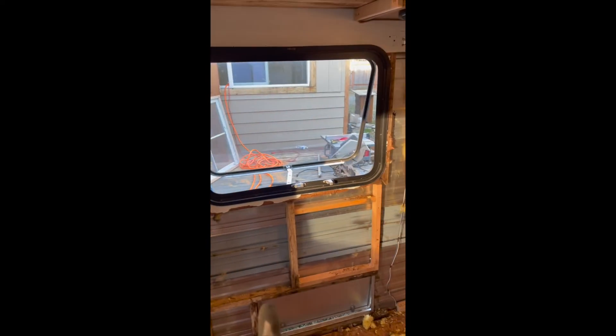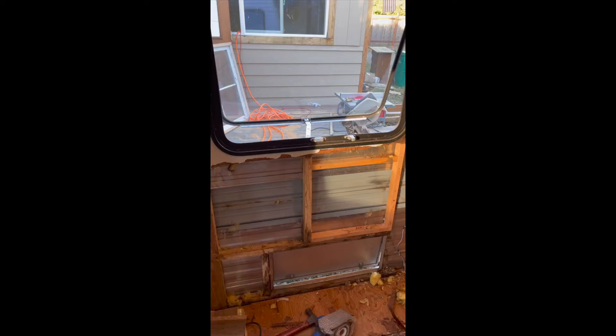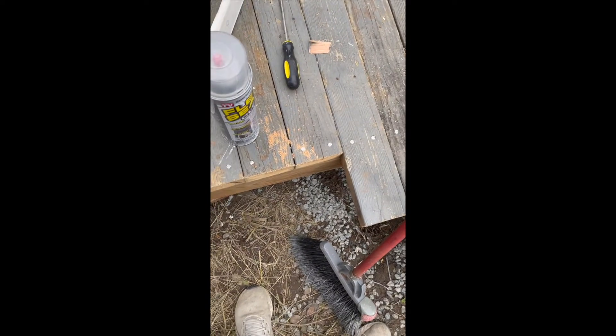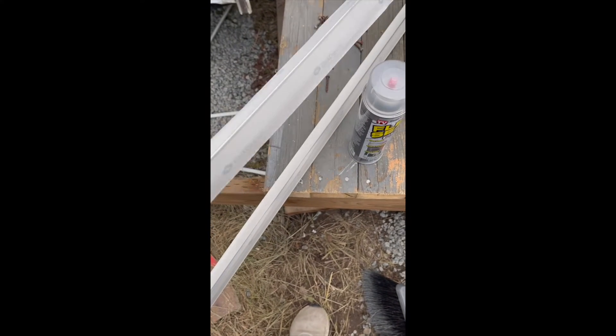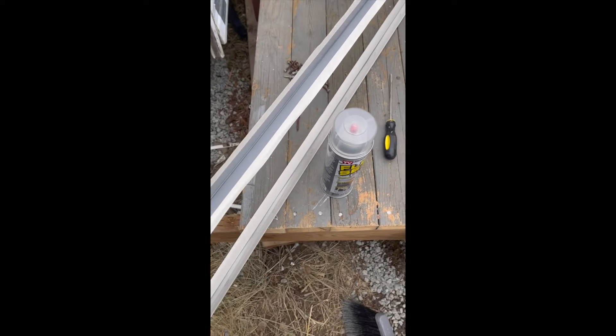Look at these woods. Cutting the opening for the window door right there. I bought some Flex Seal just to seal it, and I bought this edge for the window flange.